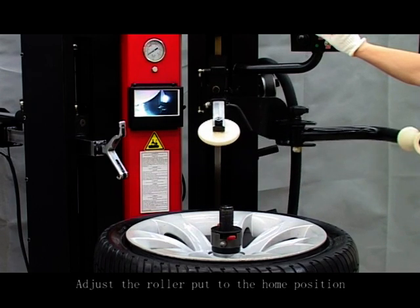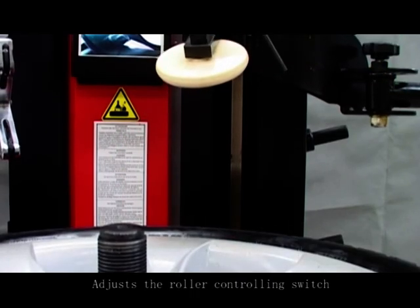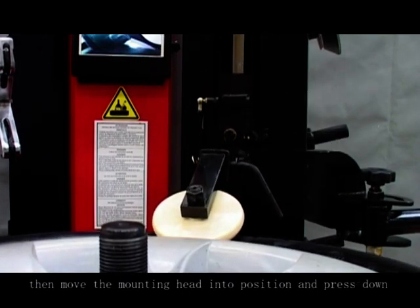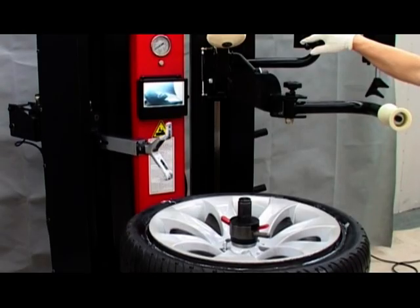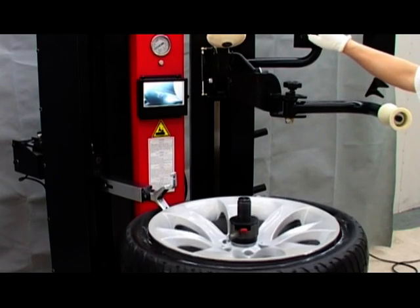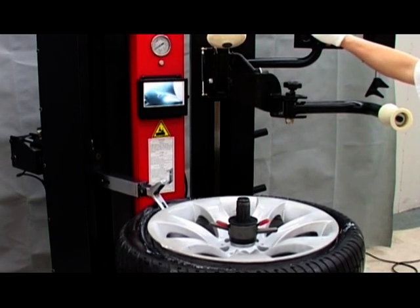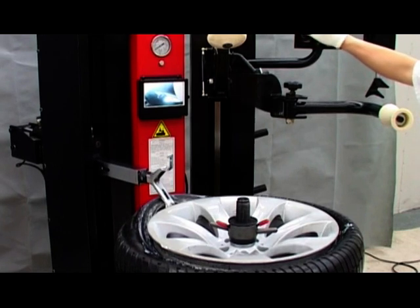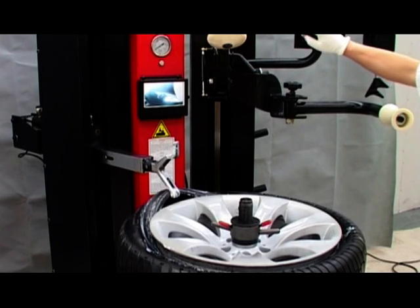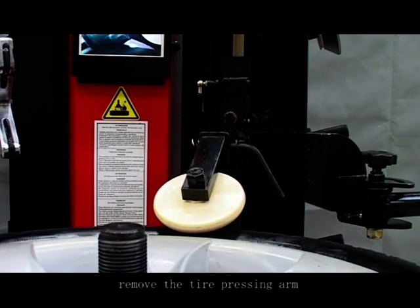Adjust the rotor to the home position. Adjust the roller controlling switch, pressing the roller down to catch the tire bead and the rim. Then move the mounting head into position and press down. Adjust the roller controlling switch to remove the tire pressing.